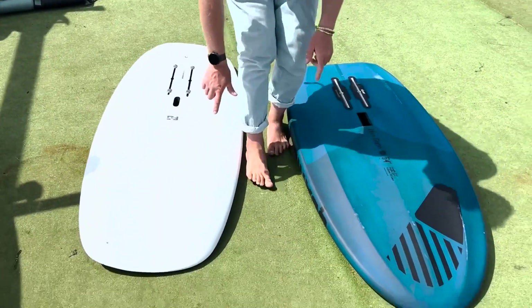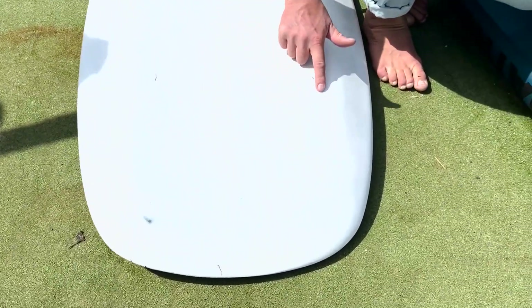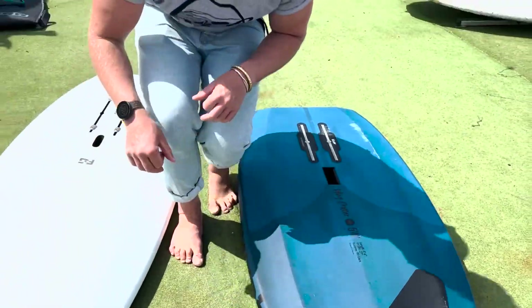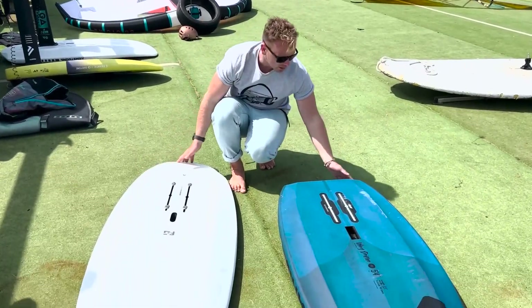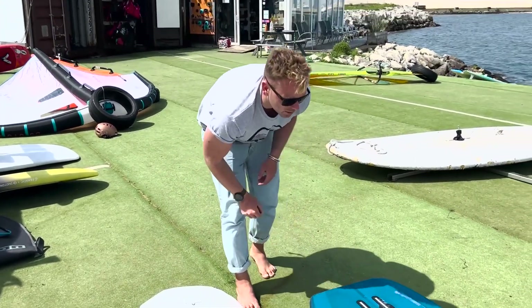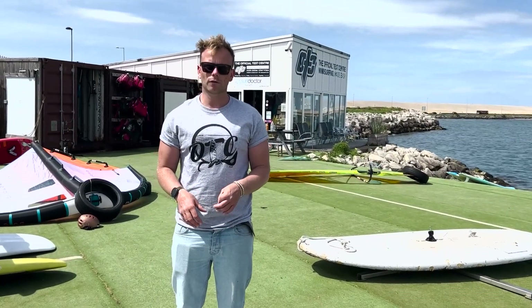The smaller the board, generally you'll get a bit of double concave under the nose. That just helps whenever you touch down with the nose of the board to pop you back up onto the foil. They'll have hard rails at the back and on the sides just to help you release as well. That's a short introduction to your intermediate or early intermediate wing foil boards.